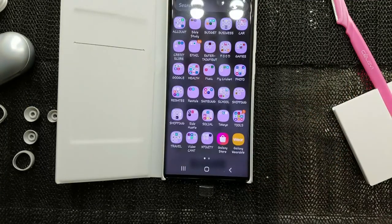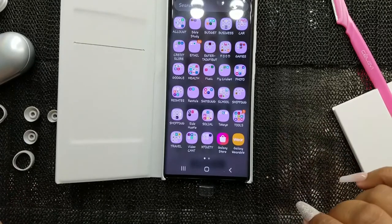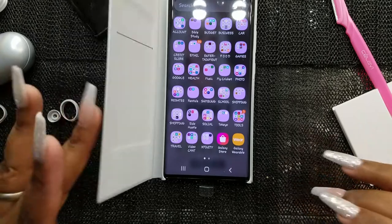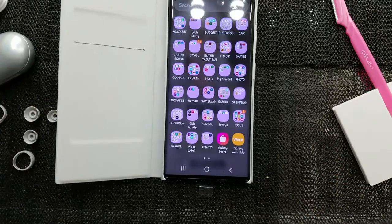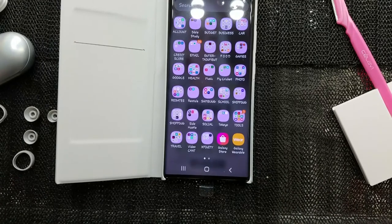I wanted to do this unboxing with you guys and I'm really excited about this phone. Some people like purses, some like shoes, some like trips — I like phones and technology, anything techie I'm with it. So don't come in my comment section asking why I paid that much — I did what I wanted to do with my money. Remember to think smart and spend smarter, and I'll see you guys with the update on this phone in about two weeks!